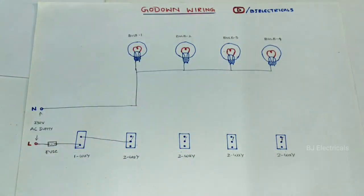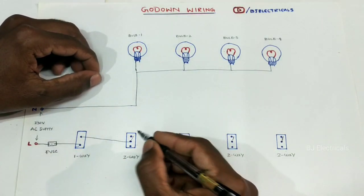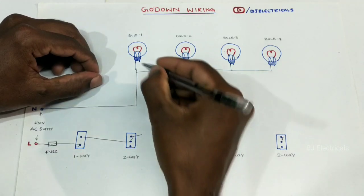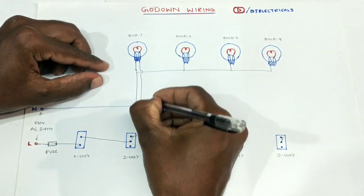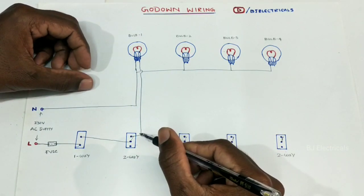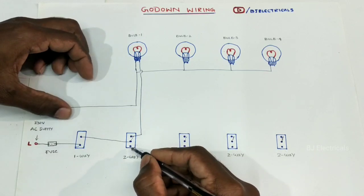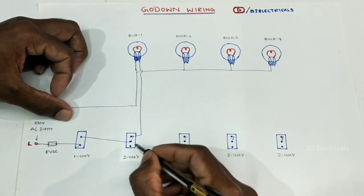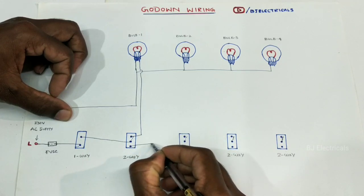Now we are going to do this. Here is a phase terminal. You can use this first step to the bottom-out terminal. Put the bulb into the bottom-out terminal. Here we have the same part on the bottom-out terminal. You can use this second step to the bottom-out terminal.